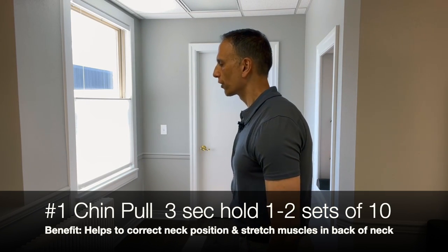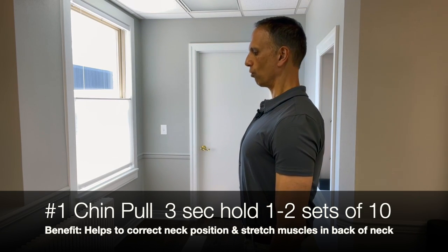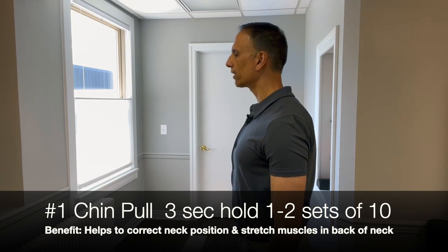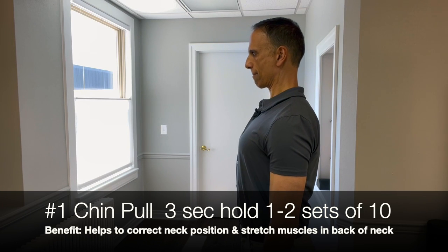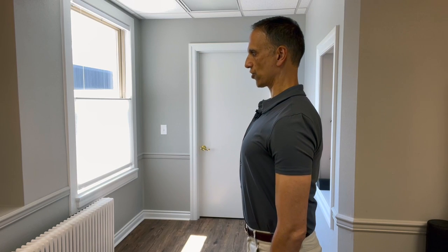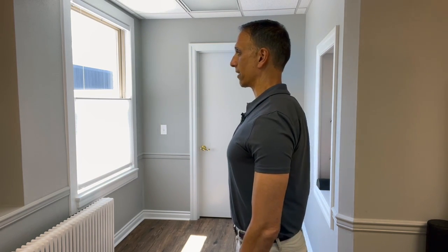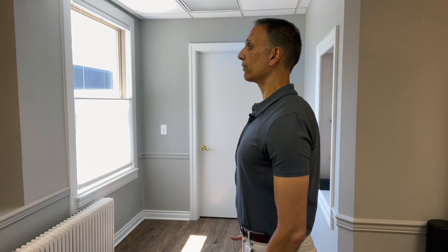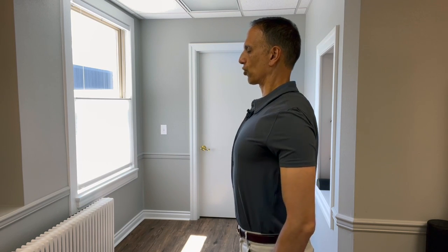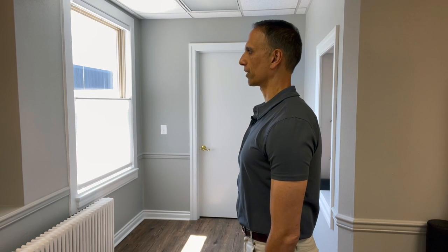A lot of people are forward, so what you'll do is bring your chin straight back over your shoulders. We don't want to drop the head too far and we don't want to look up. Ideally, bring it straight back as far as you can, and you're going to feel a sense of elongation in the back of your spine. You might even feel a little bit of a stretch through that area. The idea is to bring it back as far as you can, keeping your shoulders relaxed, and pause for about a three-second count, then release it.